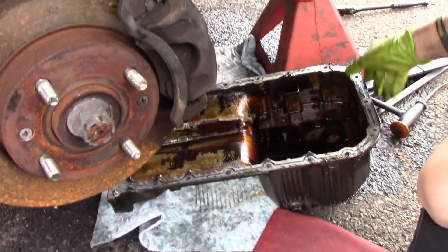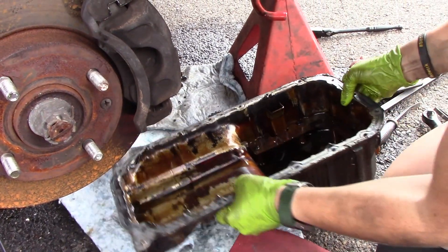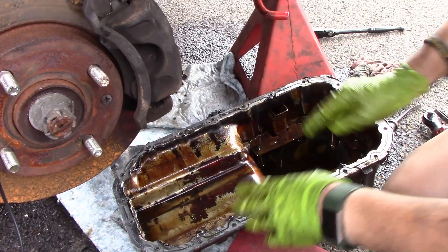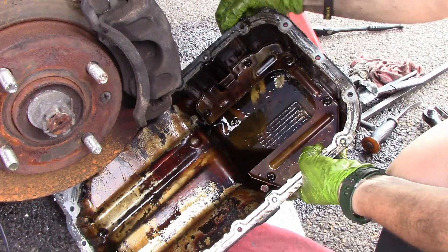So I got the pan dropped, it's all here. Now this was extremely difficult to get off, but the trick is do not pry on one side. Try to pry evenly — there are some tabs here on this side.